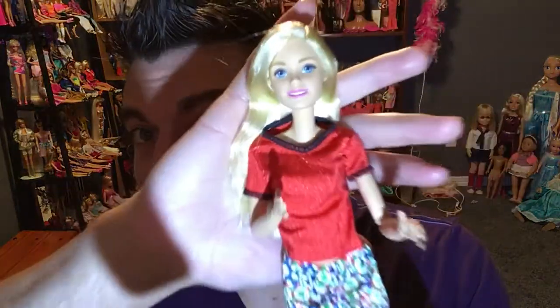This is the same exact doll as the pink top Made-to-Move Barbie. If you already collect that doll, this isn't worth buying in my opinion. But if you have a small child who likes to play with dolls, this is a really nice durable purchase. As a collector, I prefer quality over quantity — one well-made outfit rather than multiple cheap ones.